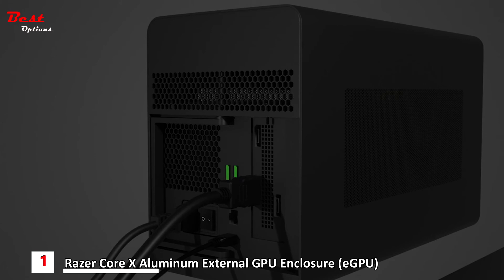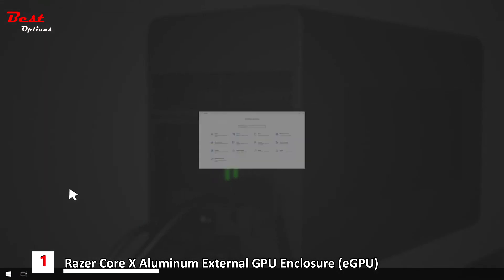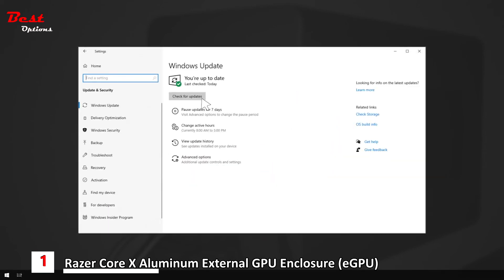Before powering on the Razer Core X Chroma, ensure that your system is updated. For Windows systems, confirm that your system has the latest Windows updates installed. Razer Core X Chroma requires Windows 10 RS5 or higher. For macOS, the Razer Core X Chroma requires macOS High Sierra 10.13.4 or higher with Thunderbolt 3.